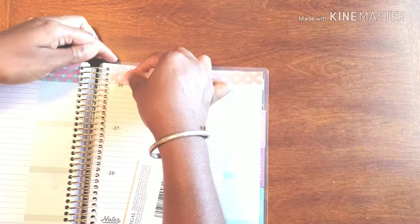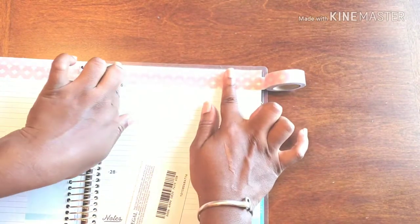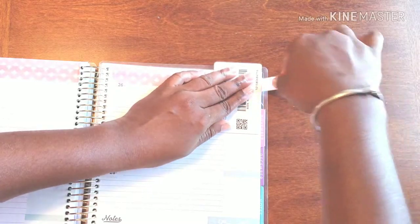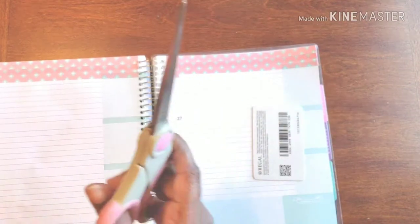I'm going right above 26, not holding it too tight because I don't want any bubbles. Alright, let me just cut off the excess over here.